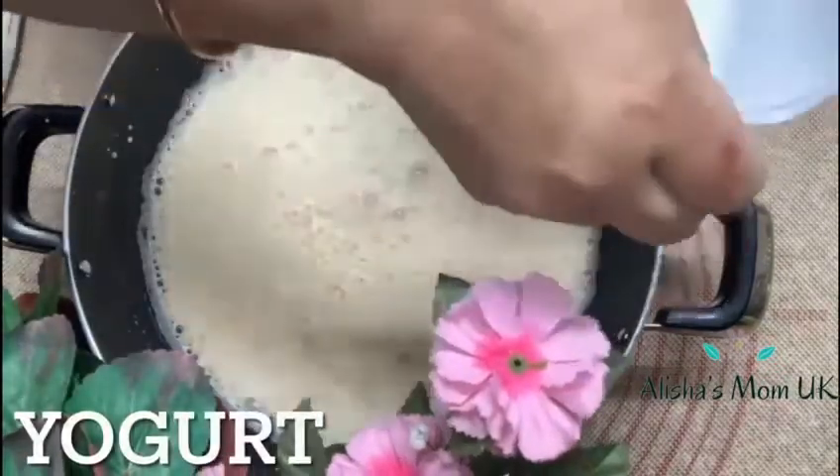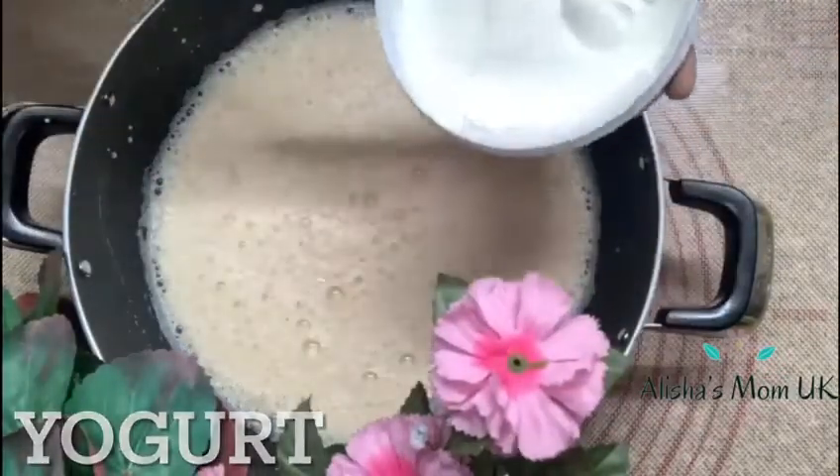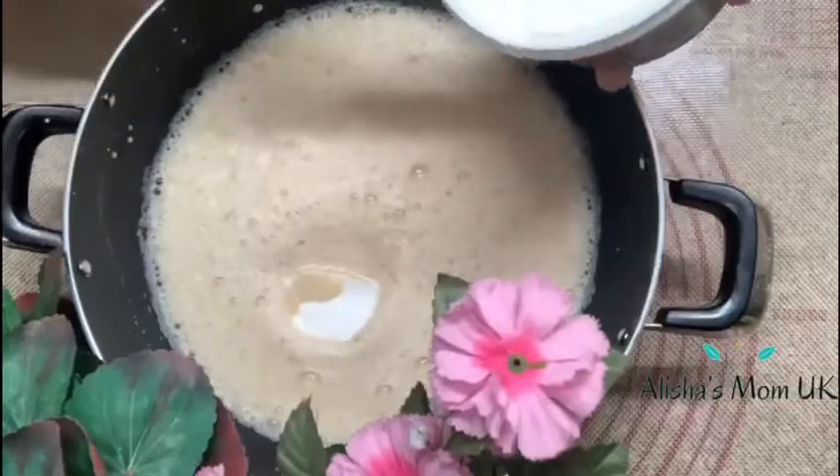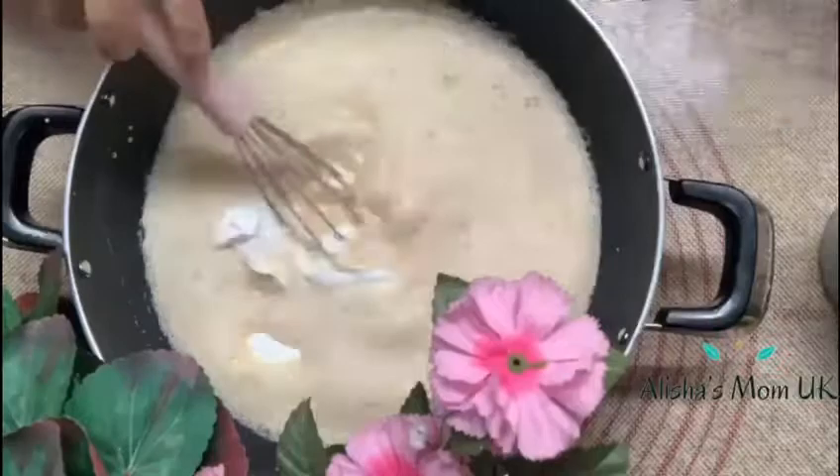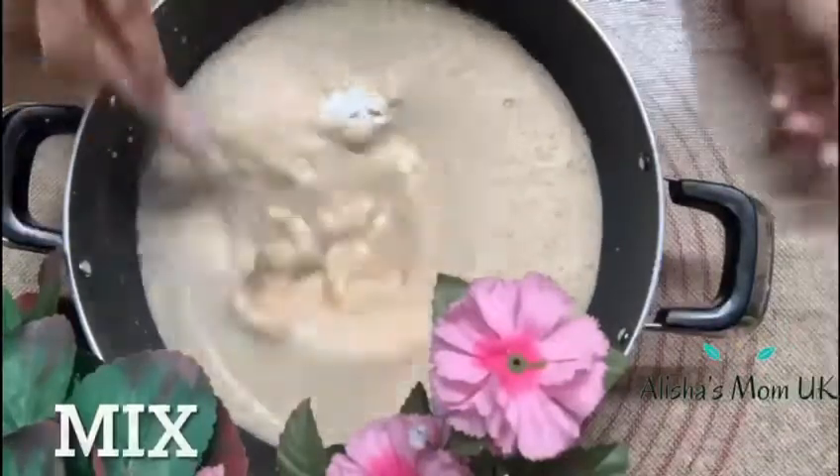Next you can add the yogurt. After that mix again.